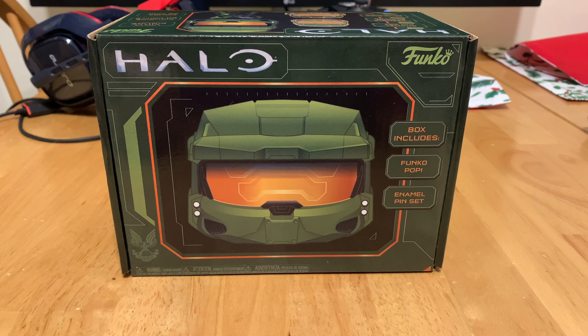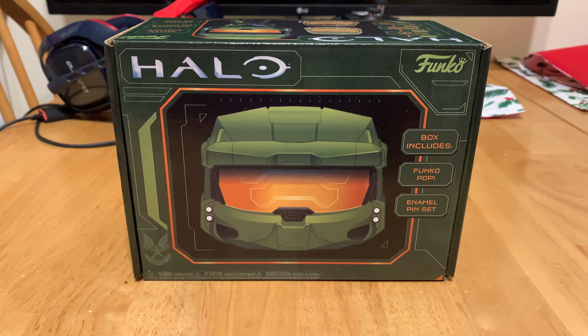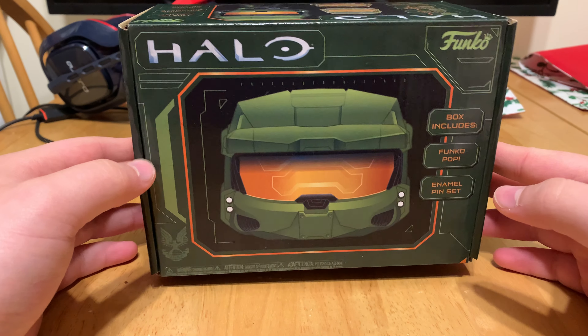Hi everyone, my name is Adam. Welcome back to another video of Adam's collection. Today we're going to be unboxing and reviewing the Funko Pop Halo Infinite Master Chief Plus 2 pin set.